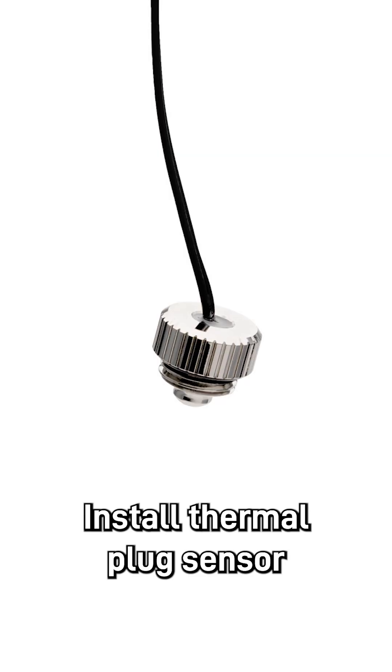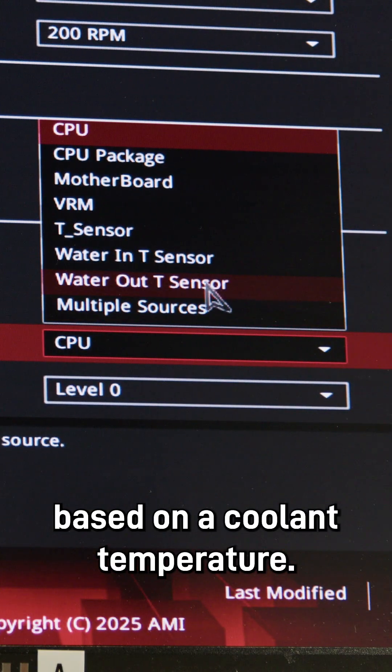3. Install a thermal plug sensor. Set your fans based on coolant temperature.